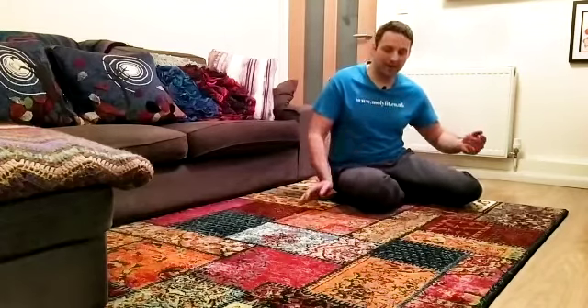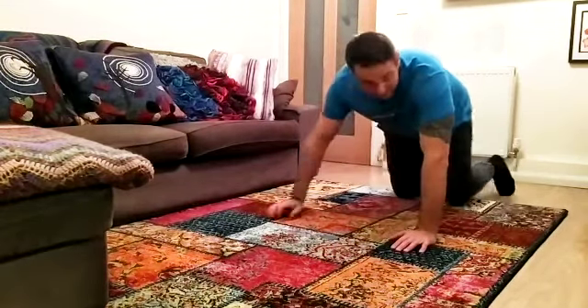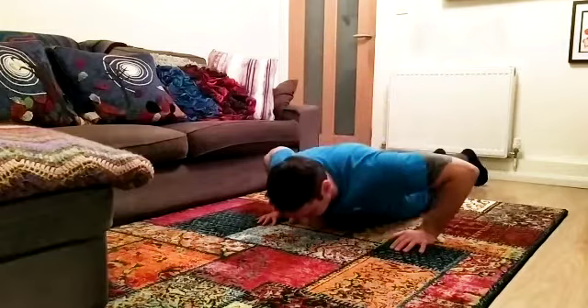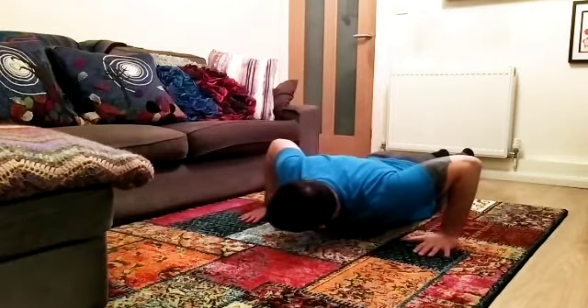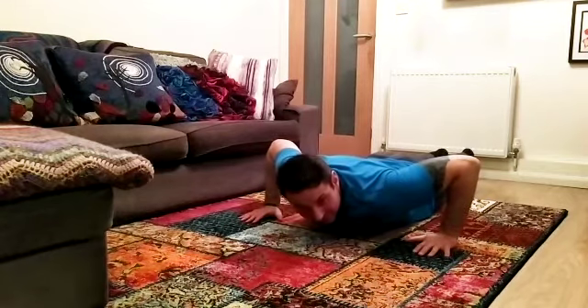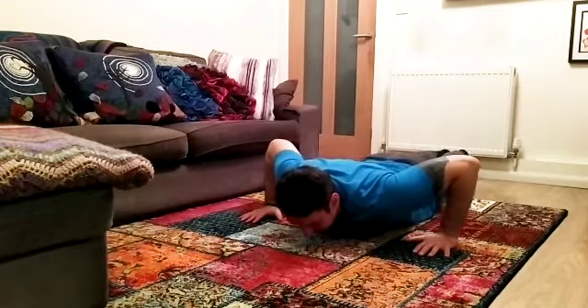So let's give it a try. Lie down on your front and put your hands where mine are, sort of in line with the chest. Go onto your tiptoes.